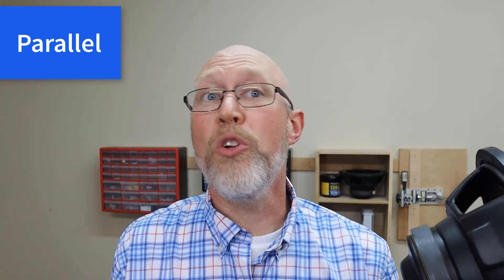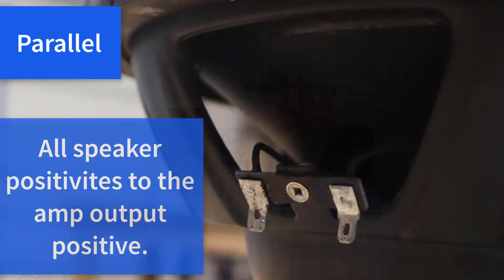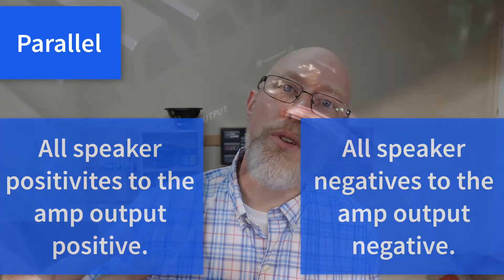Let's say you have an amp that's one ohm stable. To get the most power possible out of that amp, you need to wire it to a one ohm load. Most car subwoofers like this one right here will have a single four ohm voice coil, so you would wire four of these in parallel in order to get a one ohm load. To wire in parallel, you connect all the positive terminals of your four subwoofers all together and then connect that to the positive terminal of the amplifier.